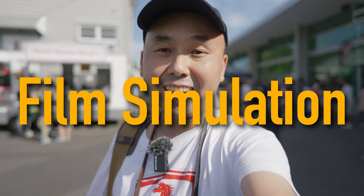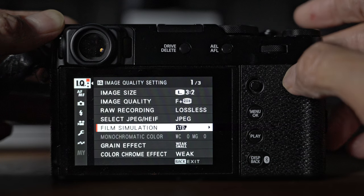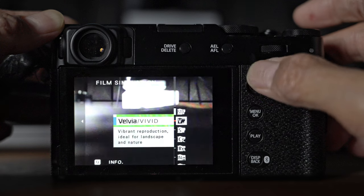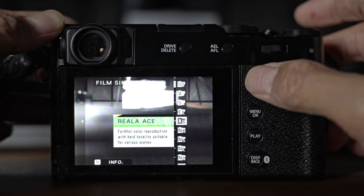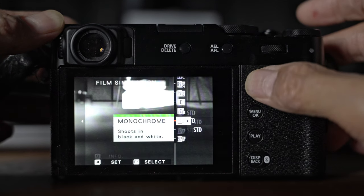A lot of people love shooting with Fuji cameras because of the film simulations, which can generate really nice-looking JPEGs straight out of camera. With the X100VI there are now a total of 20 different film simulations, including the new Reala Ace, which appears on the X100 series for the first time. With so many different simulations it can be a bit of a problem figuring out which one you like the most.